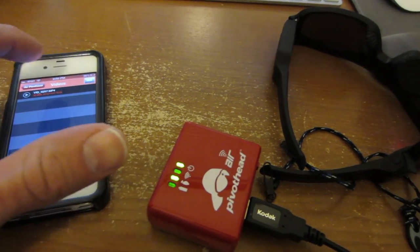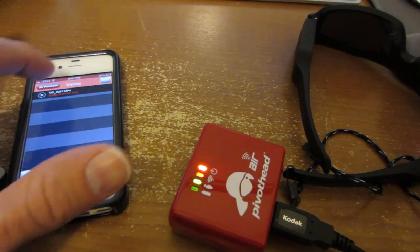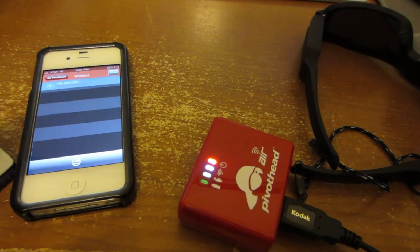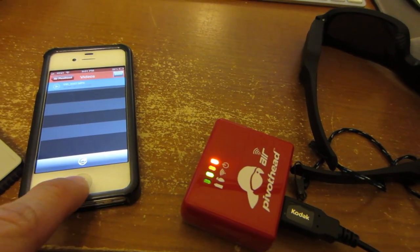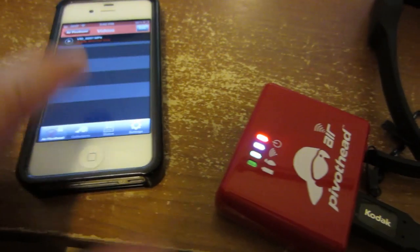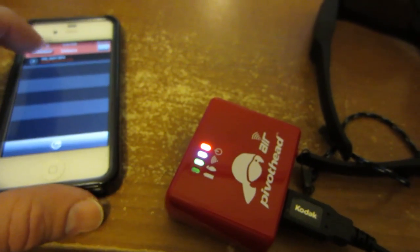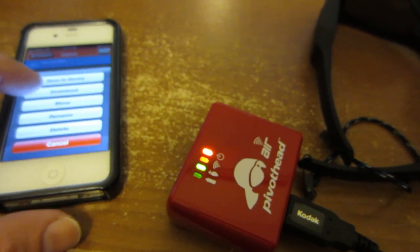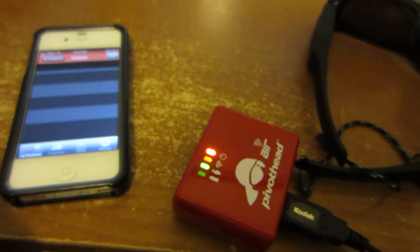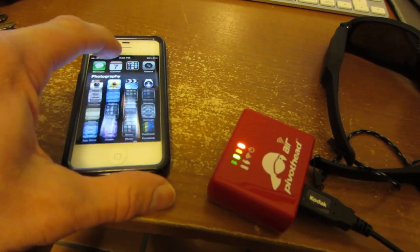I can take this video right here — the one that we recorded. If I select it and save it to the library... I don't know how fast that does it, but it says it's done and been saved in my library. It's still on the camera here, but I can delete it if I want. I'll say edit this and delete it off the old camera — there it goes, all gone. Piece of cake.